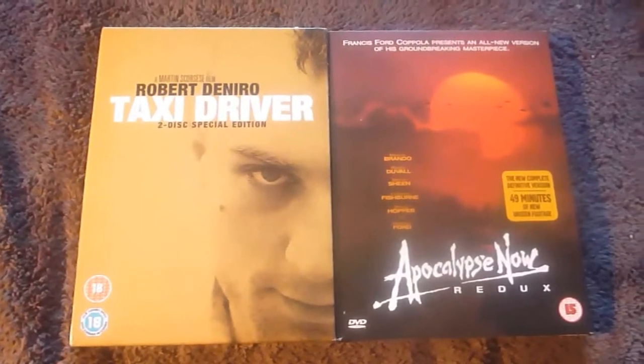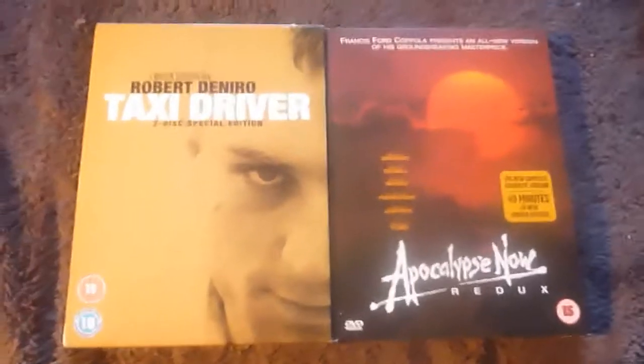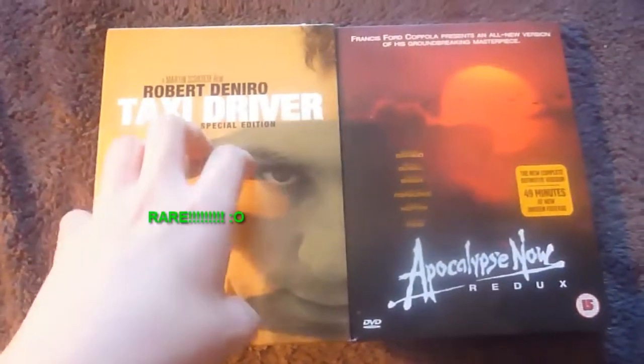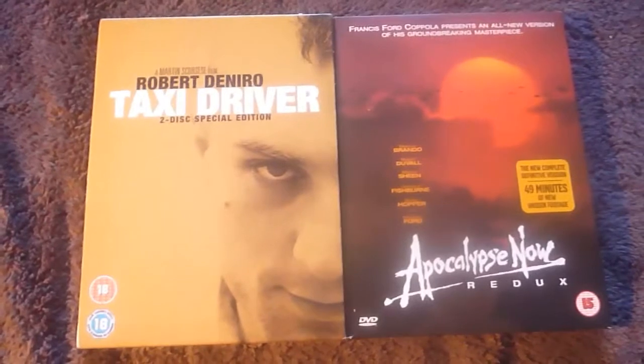So they're both my digipack DVDs, they're both great sets and great films, so I highly recommend either. Taxi Driver is a bit rare and hard to come by, but if you find it I recommend it. Thank you for watching and see you next time.